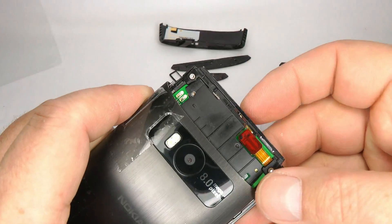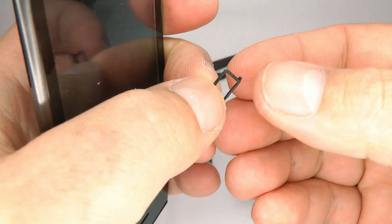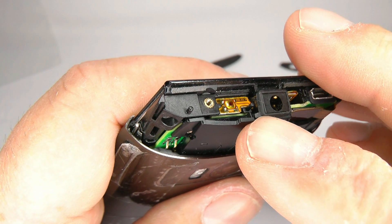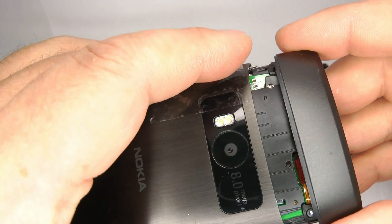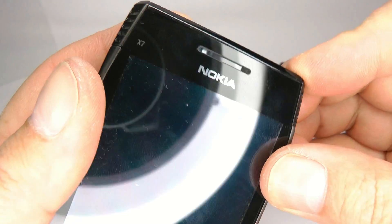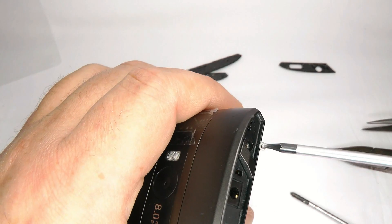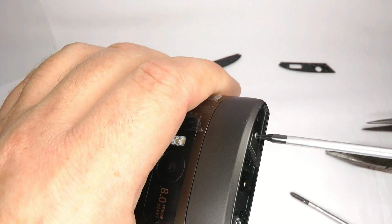Now we can put the top cover back on. Before we do that, the small rubber gasket that fell off earlier goes onto the headphone socket — put it on so the small tab is on this little side here. Replace the top cover, try to make it nice and flush all the way around, and put the last two silver screws in the top, just finger tight.